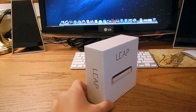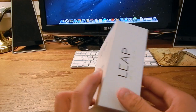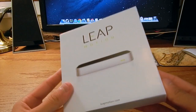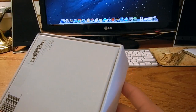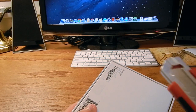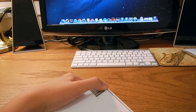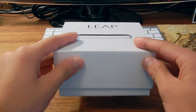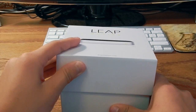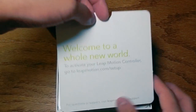Just going ahead and looking around the box — nothing much on the back, not a lot of specs or anything. Just plain old Leap with a picture and a barcode. So let's go ahead and open this thing up. Taking my knife, cut it open right there. As you can see, it falls open just like an iPhone. And on the top it says, "Welcome to a whole new world."